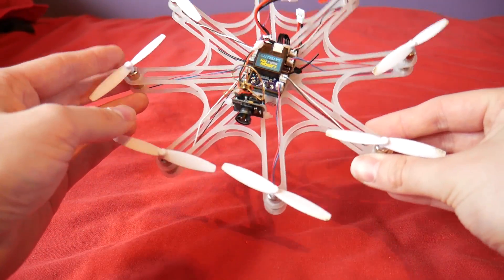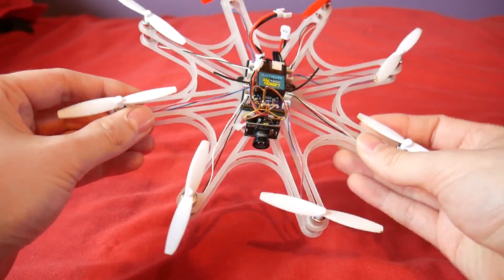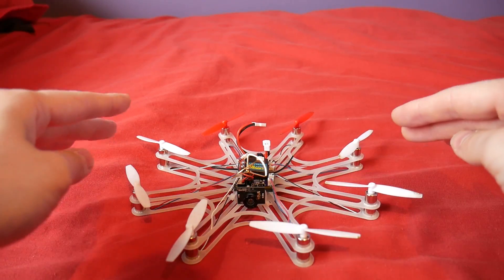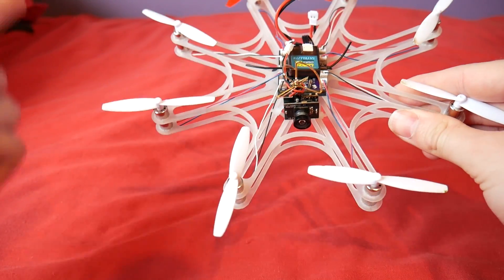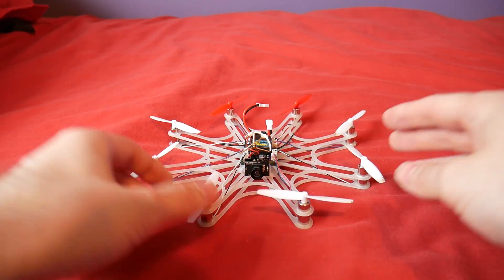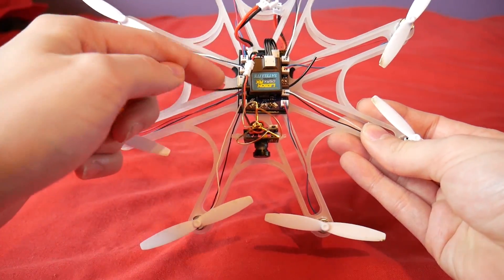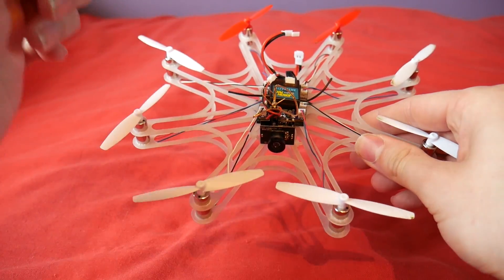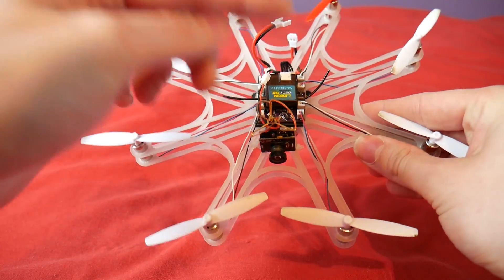You may have seen a few videos back that I reviewed the Alien Flight hexacopter from microfpv.eu and this is an incarnation of that. Alien Flight is open source and the original creators put everything online so that you can make your own version of the board. It's an F3 flight controller and they designed an octocopter flight controller, and that's what this is. This has been very kindly sent in to me by Jacob who has featured on the channel before with his Alien Flight builds.